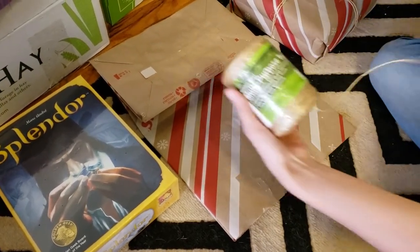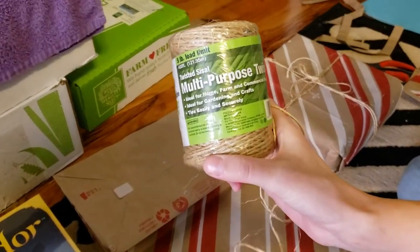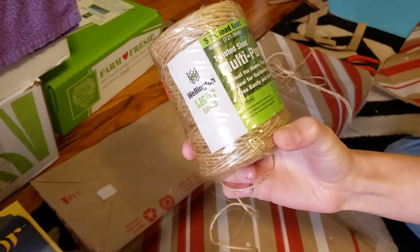Also, the other thing you need for wrapping stuff sustainably is some type of twine. This comes from plant matter — it's biodegradable. So you can use this type of thing. It's good.